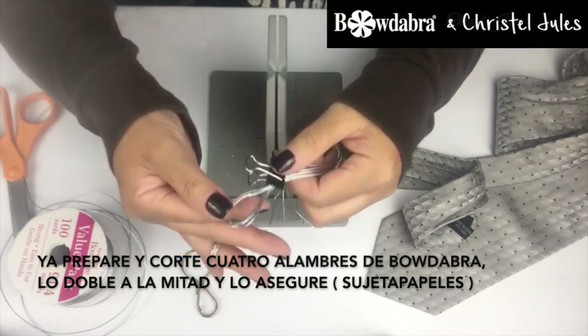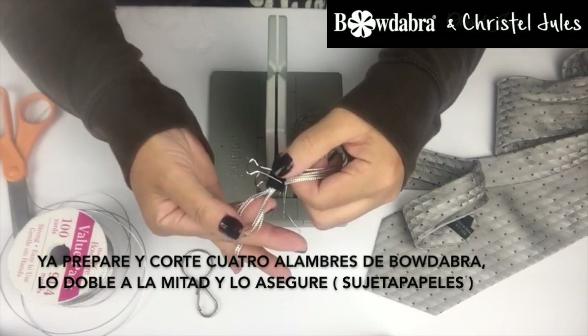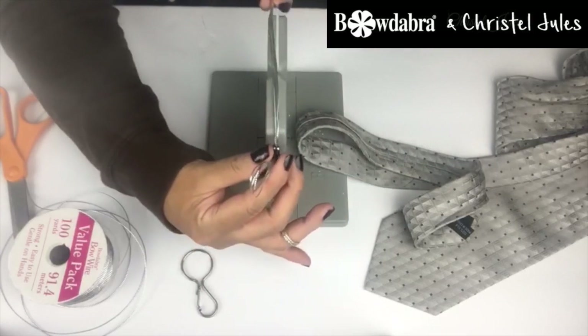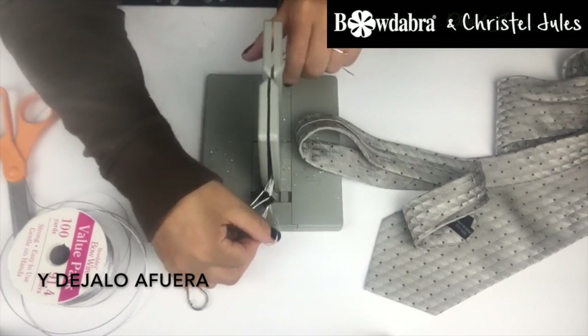I've already gone ahead and pre-cut four separate strands of Bow Dabber Wire, folded them in half, and clipped them in place. Feed all those wires through the Bow Dabber tool and leave it out.